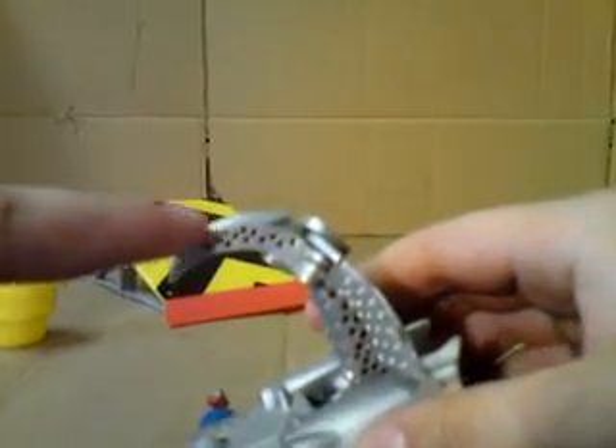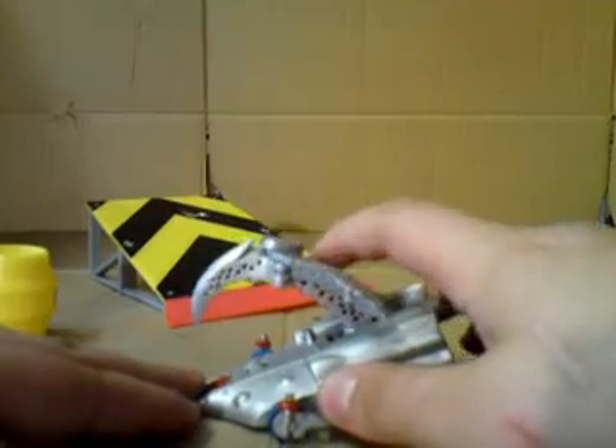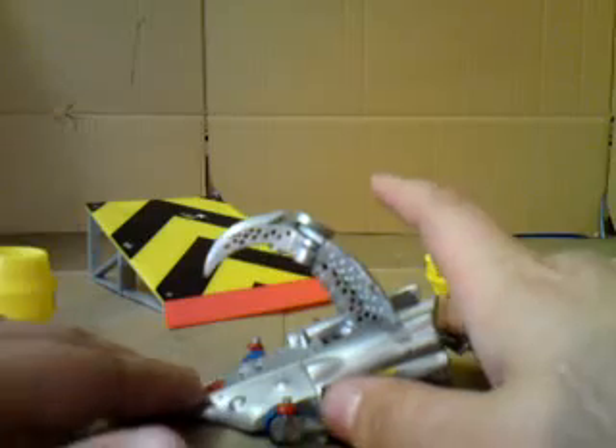And this is its primary weapon, which is a nice big crushing claw. In the show this used to come down really slowly, like that, and crush enemies with 3000 PSI of hydraulic crush.